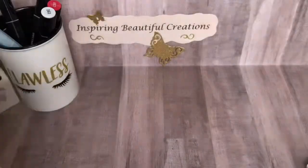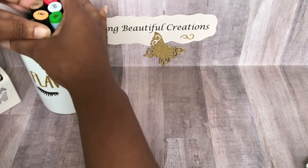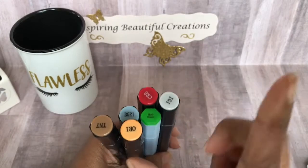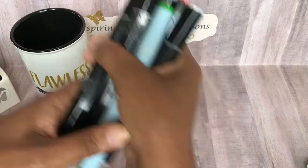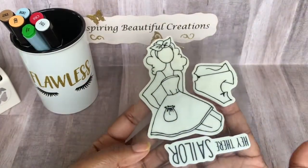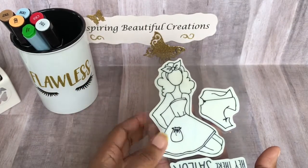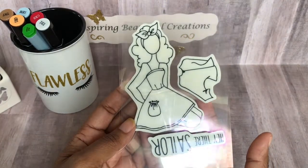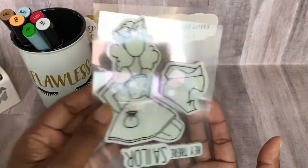I also worked with my Spectra Noir markers — both the Aqua markers and the regular Spectra Noir — which tells you I did some coloring. And I pulled out my Julie Nutting doll stamps. I've only actually played with one of the dolls before, so I kind of wanted to use this doll this time just to see what I can create with it and do something a little fun.